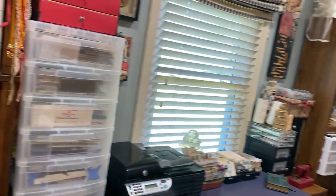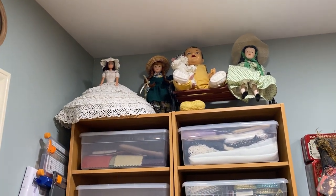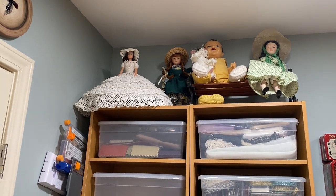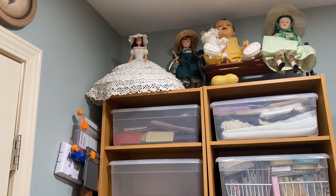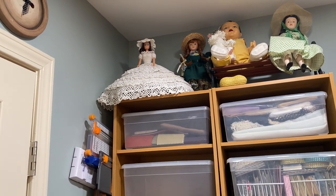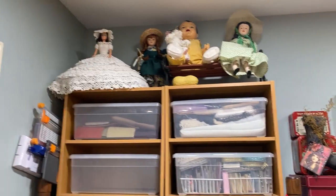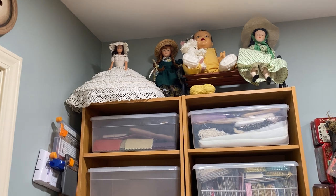We'll scan back around. Here I have dolls on top of the bookcases. The doll on the left is a 'Gone with the Wind' doll — a friend crocheted that Scarlett dress for me. The doll on the far right is a Scarlett doll I bought at an antique store.